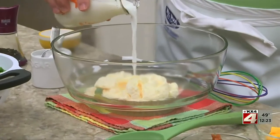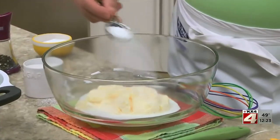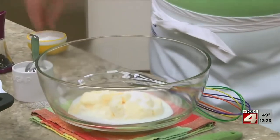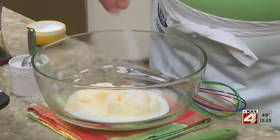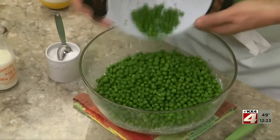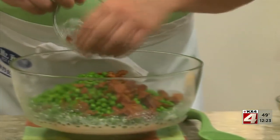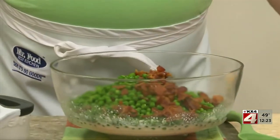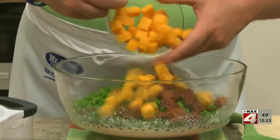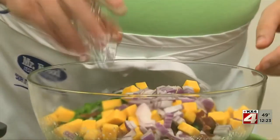To make my favorite spring salad, all we do is combine some mayo with a little milk, a bit of sugar, and some salt and pepper. After that's mixed well, we toss in a good amount of freshly blanched spring peas or frozen peas that we've thawed and drained, along with some cooked and crumbled bacon, a cup or so of diced cheddar cheese, and some chopped red onion.